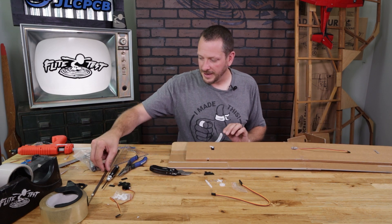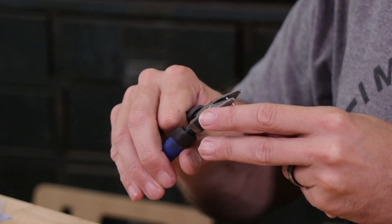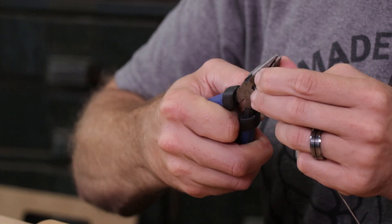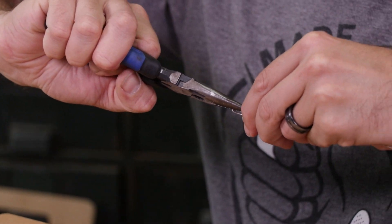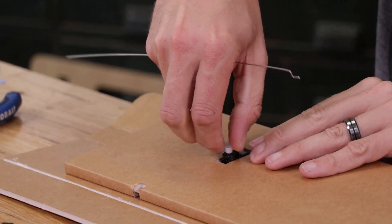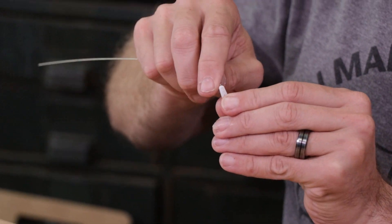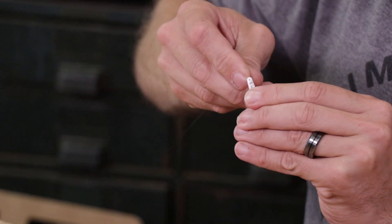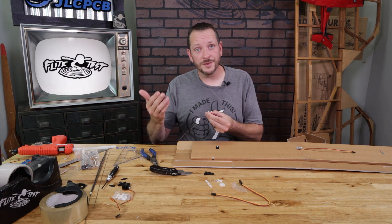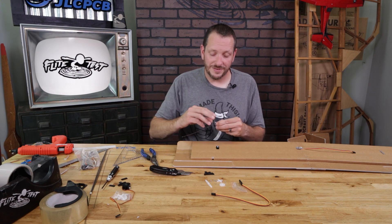Locate our control horn and extra push rod material. Bend the Z-bend: 90 degrees, rotate 90, grab it about 3 millimeters down, rotate 90, then rotate the whole piece 90 degrees. Do this nice and slow so you don't fatigue your push rod. I like to keep my push rods as close as possible to the control surface so they don't stick out too far. I'm going on the center hole — a little over a quarter inch away. For the turbo tutor, you may want to go all the way out to get as much deflection as possible. Reinstall with the servo arm pointing towards the leading edge. Because this is a four-channel build, we're going to take the score cut and cut all the way through.